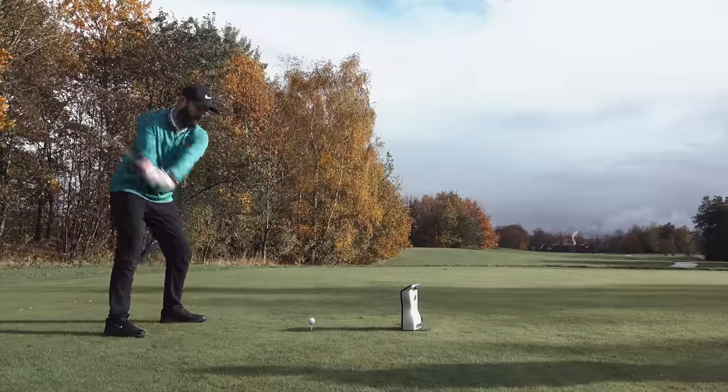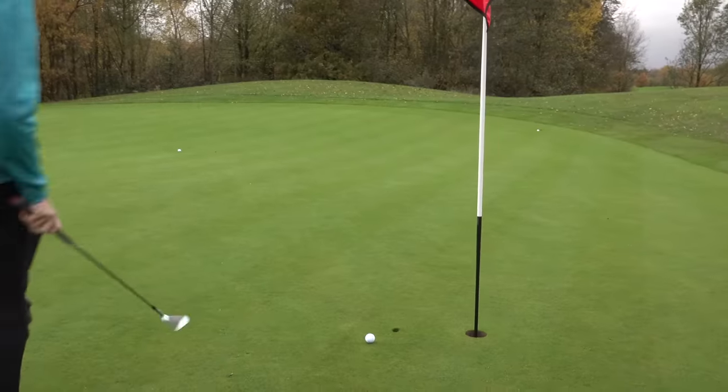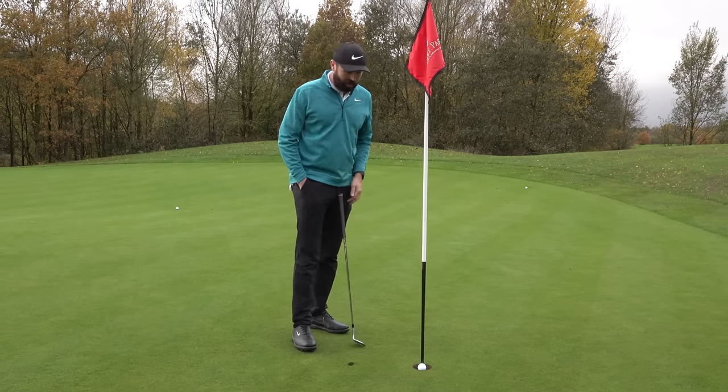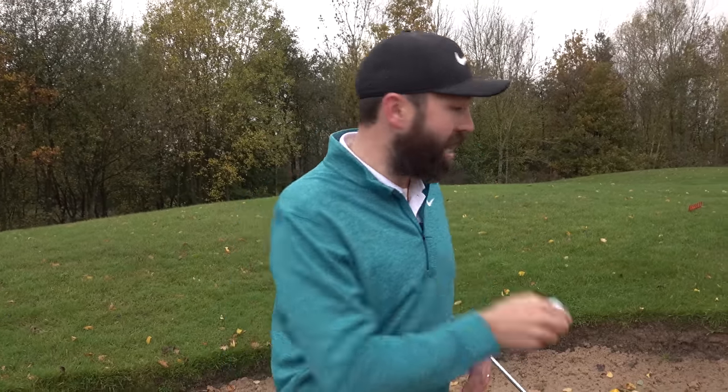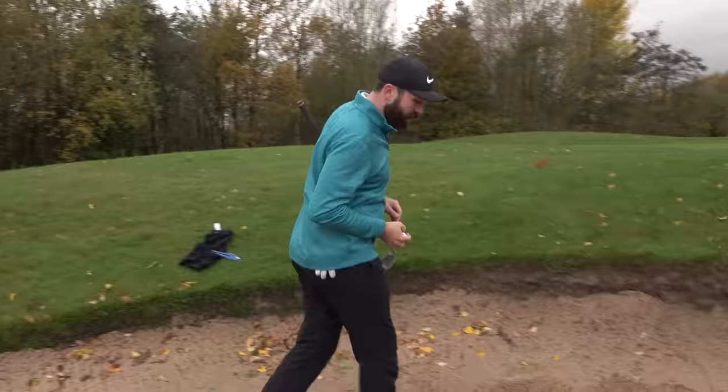Now we need to check durability before testing it with driver on GC Quad. I'm intrigued about what the dimple pattern might be doing. Without being too judgmental, the golfer who buys this ball for around £20 a dozen would probably lose it before worrying about durability issues. However, for a proper ball review I'm going to test it: ten shots out of the bunker to see how this cover takes the strain.